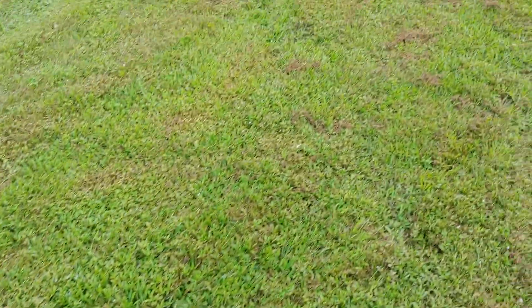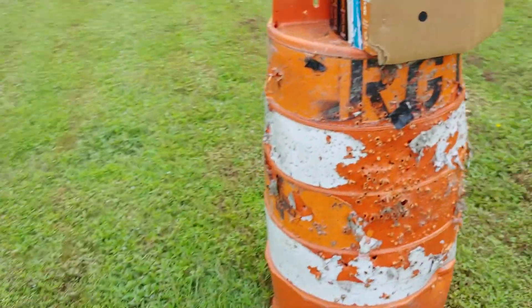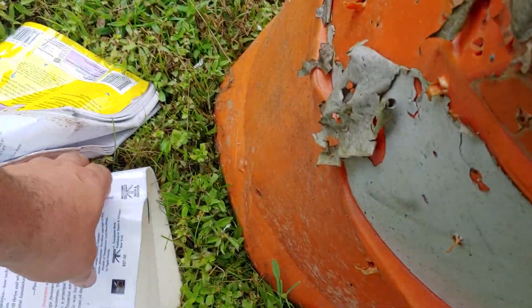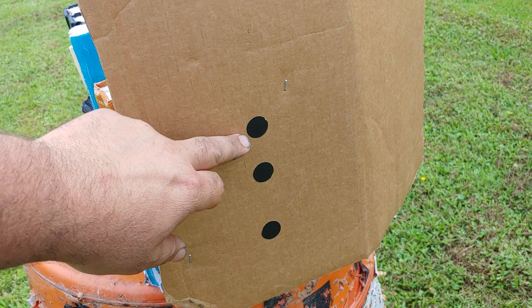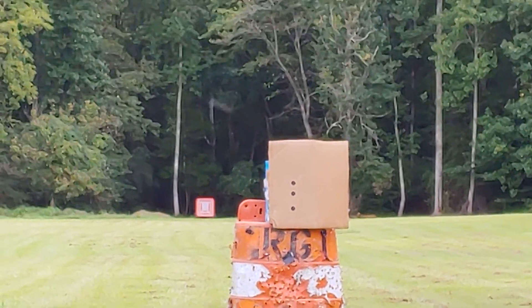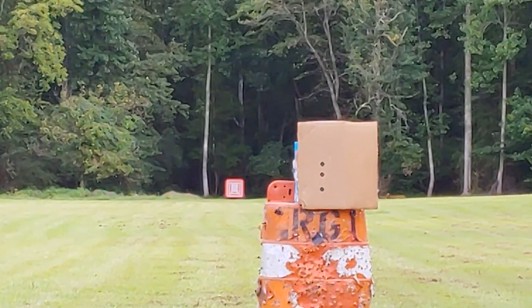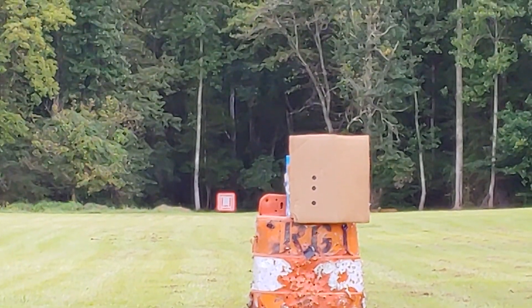We're going to be shooting about 15 yards. I've set up some wet hardback books — there's 9 inches of books. I tried this once before and it didn't really work, so just in case. We're going to shoot them just like they are: Hornady factory, my hand-loaded 150s, and the Lehigh Defense new bullets. If you've seen my videos, you know there's going to be camera malfunctions and all this other crap — I'm just not set up to do the professional stuff like others. Here goes the Hornady in the top target.